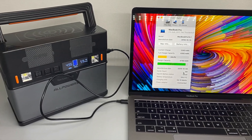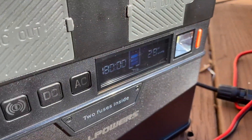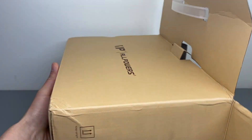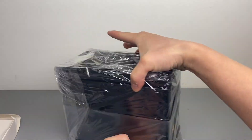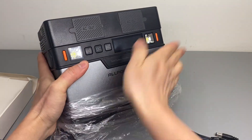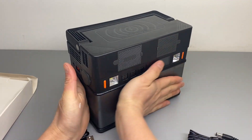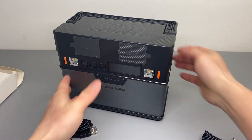I'm going to demonstrate the functionalities of the power bank, including its AC and solar charging and discharging capabilities. It appears to be very well made. It feels cold — the package was left outside and it is winter right now. I think this is a metal surface, which would help with heat dissipation.